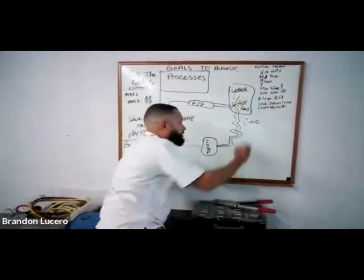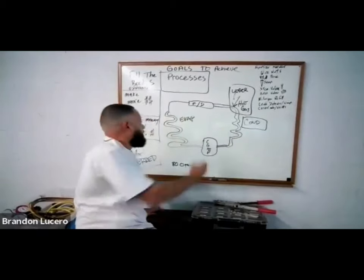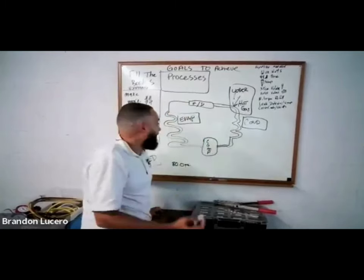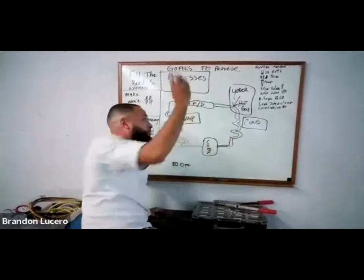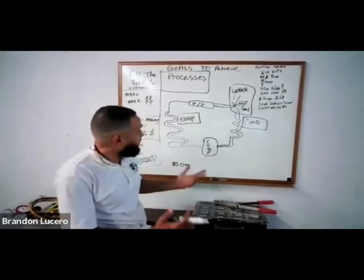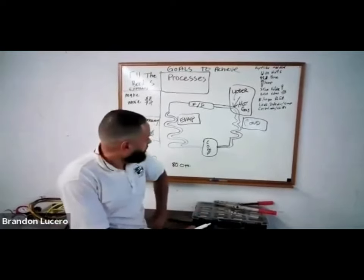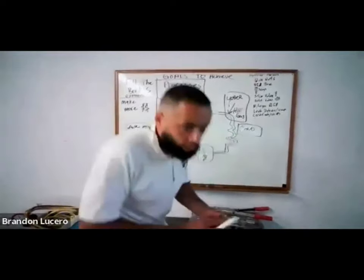Another area of concern for me is my condenser, and another is my evaporator. I've rarely seen the capillary leak, but it's also a culprit. Looking at the cards I've got - I'm looking at the unit, what's accessible to me. I want to work smarter, not harder. So knowing this, I'd like to go to the rear of the refrigerator again.